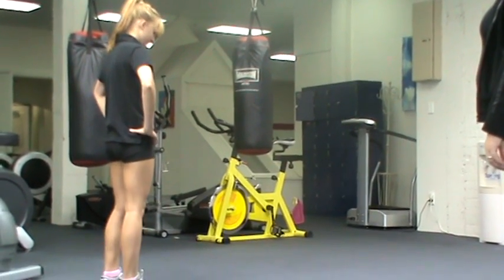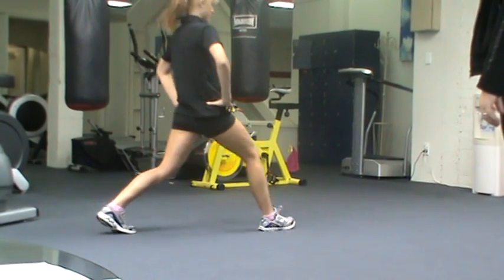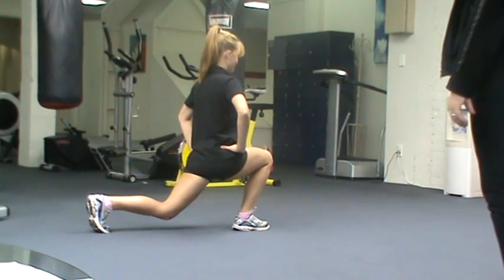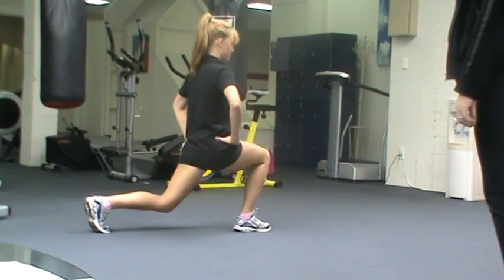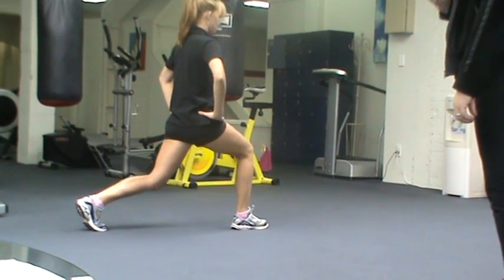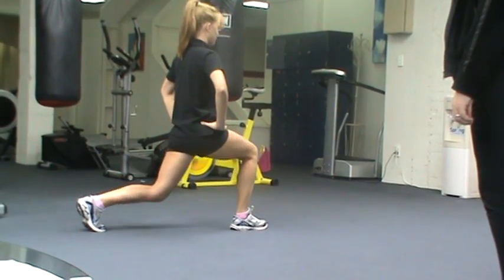Set at lunge, starting with the feet hip-width apart, taking the right leg straight forward, bending the back knee, dropping to the floor — not necessarily touching the floor — and then coming back up. Going back down, same leg, and we're doing 25 repetitions on each leg.